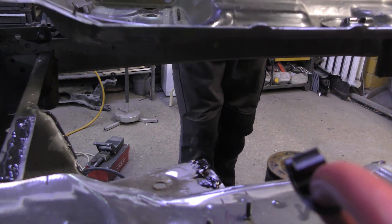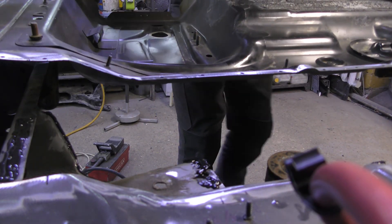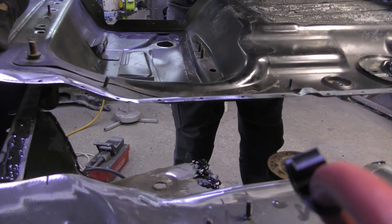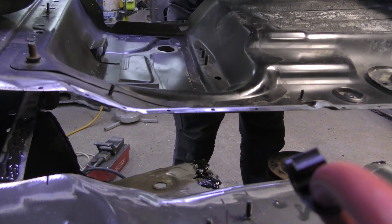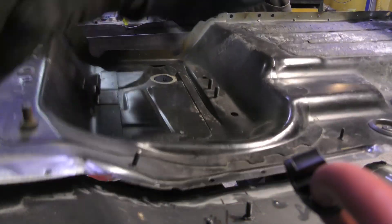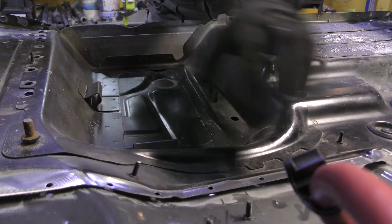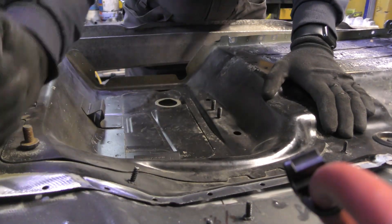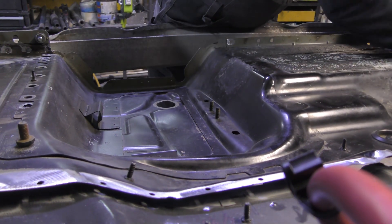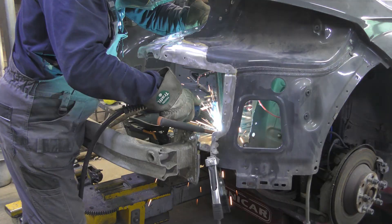Installing the rest of the parts — glue, riveting, welding.